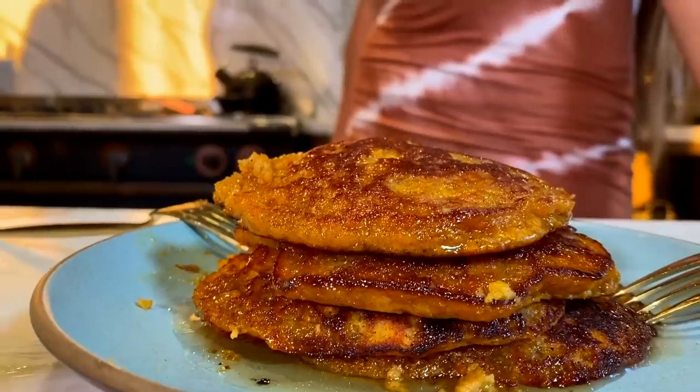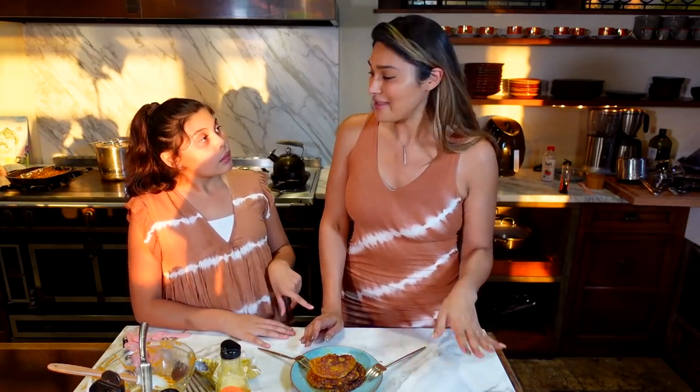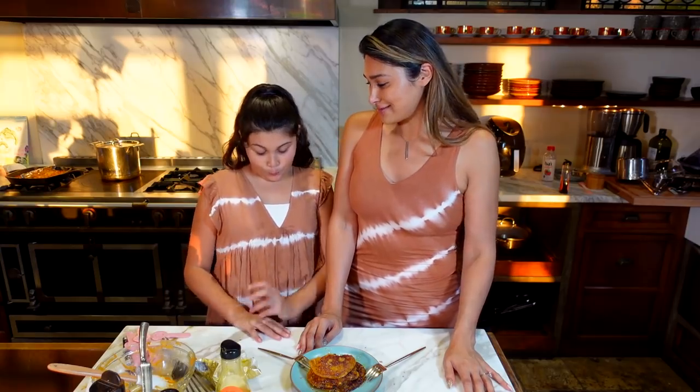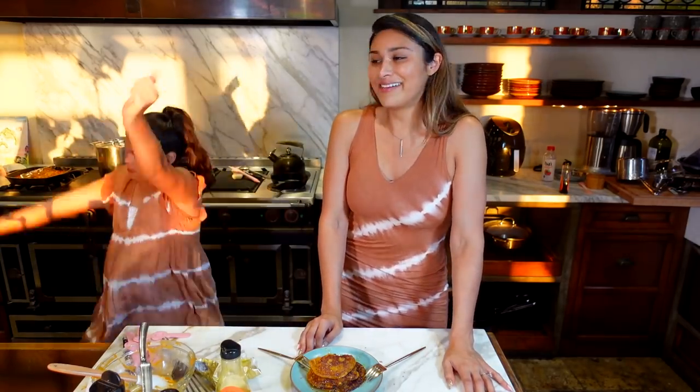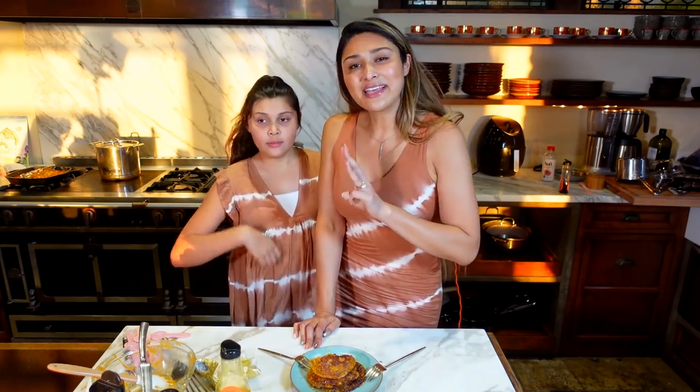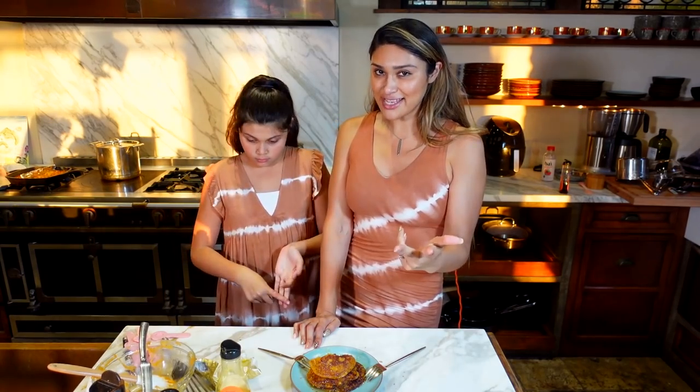I hope you guys really enjoyed this recipe. You have to try these — they're absolutely perfect for the fall season with pumpkin spice everything. If you make these pancakes, make sure that you tag me so I can share your recreations on my stories. Make sure to give this video a big thumbs up, subscribe, and comment down below so you're notified every time we post. We are posting three times a week — Sundays, Tuesdays, and Thursdays. If there's a recipe you want to see, comment that down below. Until next time, guys — we love you and we will see you on our next video.